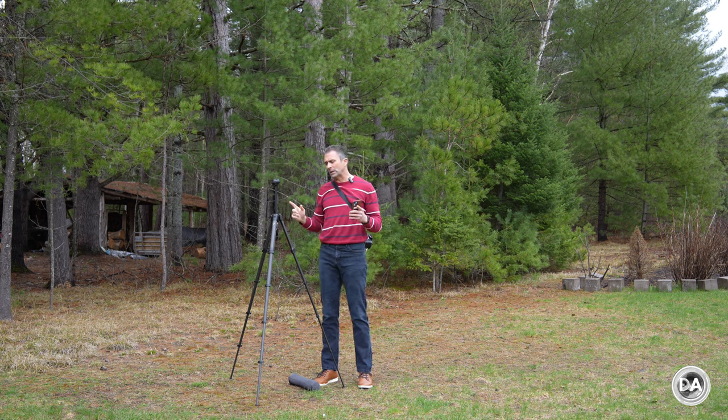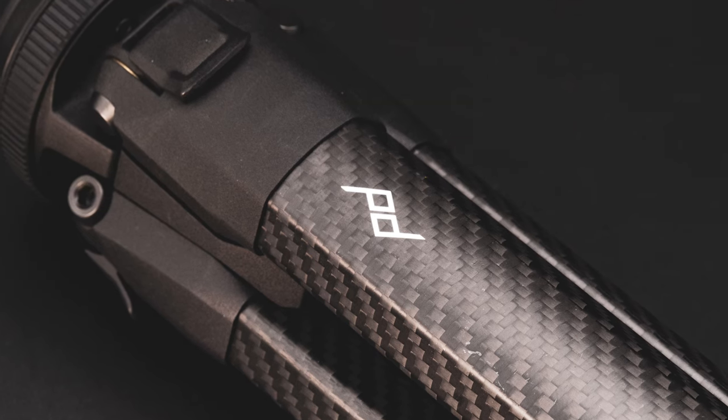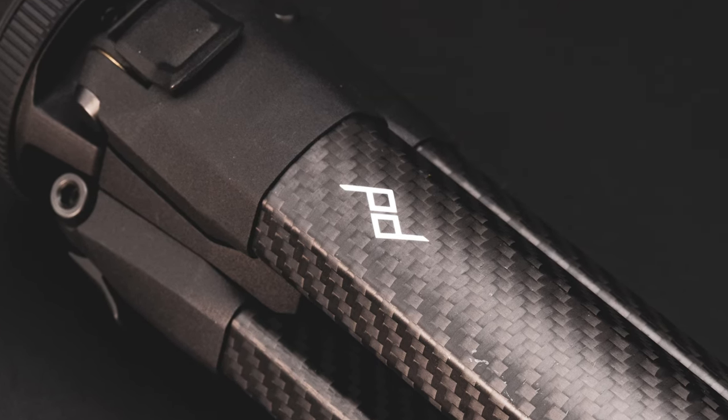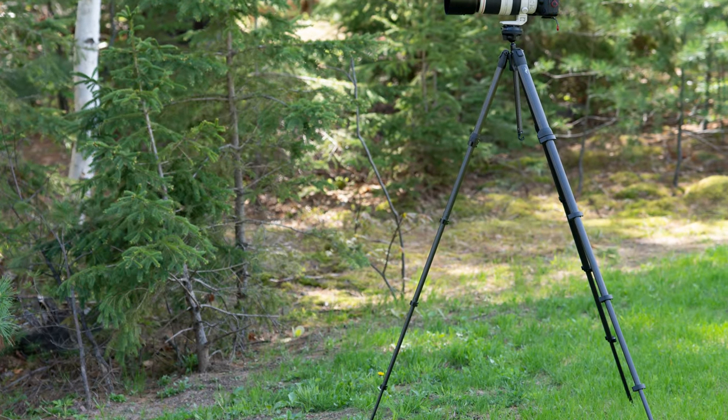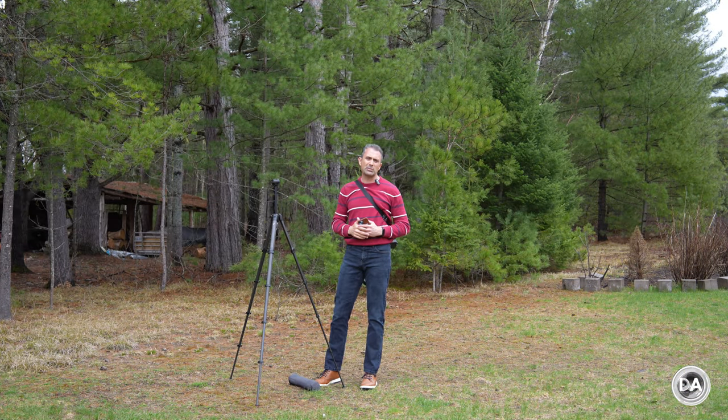The other complaint has more to do with the overall price. I think this is an amazing piece of engineering and extremely useful, but at $650 US dollars for the carbon fiber version of this tripod, that's going to be outside the budget of a lot of people.